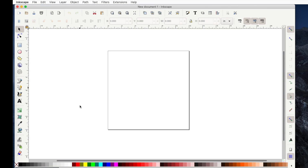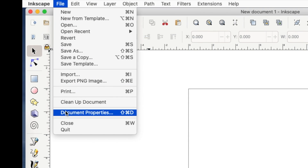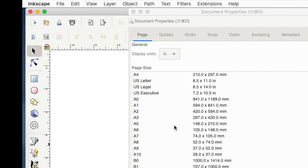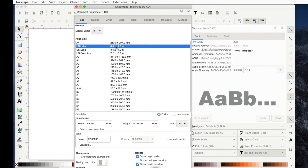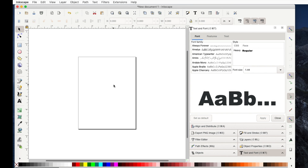When it opens, this is how mine looks, and this is a 12x12 square. I have that as the default because I use Cricut a lot, so the first thing I need to do — because I'm going to print at 8.5x11 — is I need to go to File, Document Properties, and then select 8.5x11. Once I've done that, I just hit the red X and it's already changed.